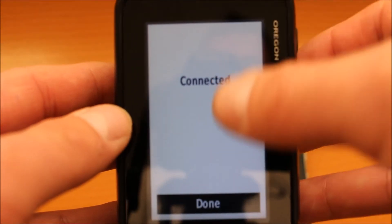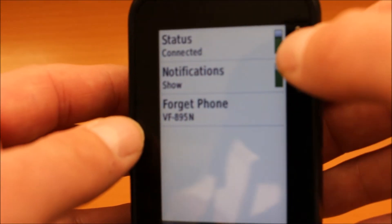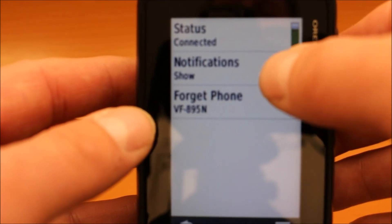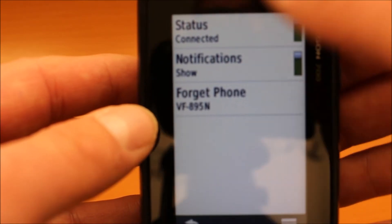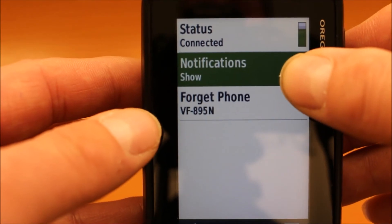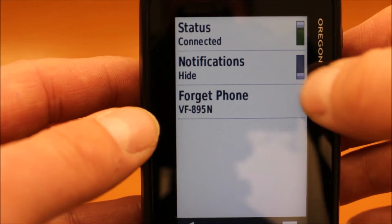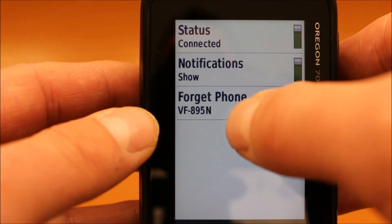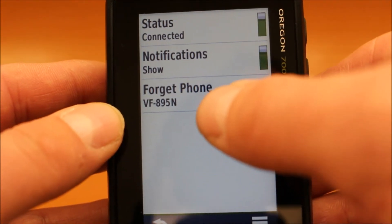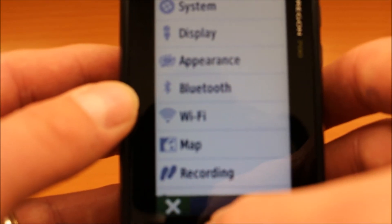Back on the GPS screen, it tells us that it's now connected and it's got the word 'Done' at the bottom. If we select Done on the GPS device, we can see status: connected, notification: show — which means any messages that come through from your phone, as long as you've got the Connect app open on the phone, will appear on the screen of the GPS. You can turn notifications off so you don't see text messages by selecting 'Hide', and go back to notifications to set it to 'Show'. It's got the name of the phone here — it's a Vodafone 895N. On the GPS, I can hit the back arrow and the little cross to come out of there.